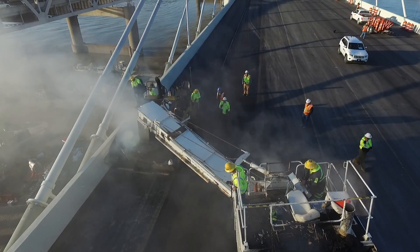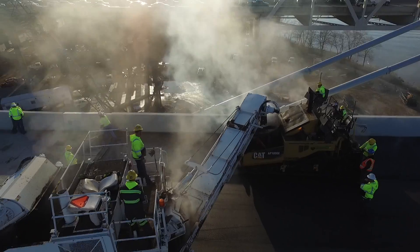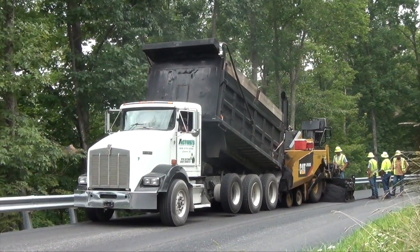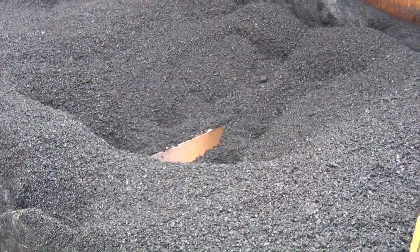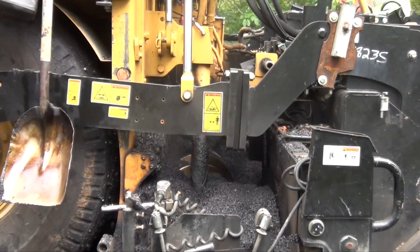The MTV is useful for making the mix more uniform and allows the paver to operate more continuously since it doesn't need to stop between truckloads. The MTV or dump truck unloads the mix directly into the paver — the machine that actually lays the finished asphalt surface onto the roadway. A conveyor and augers are used to evenly distribute the asphalt mix before it exits the paver at the rear.